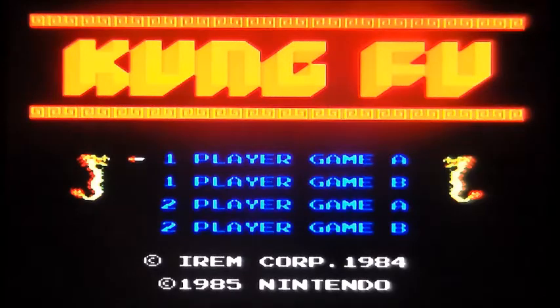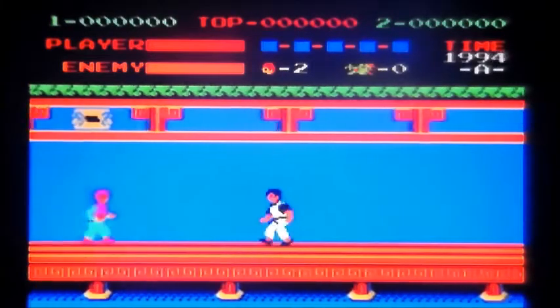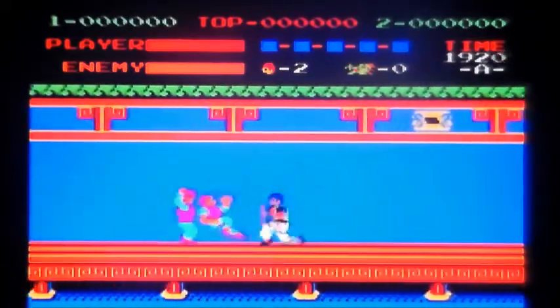This is Kung Fu on the NES. I almost said NES but I'm English so it's NES. Released by Nintendo in 1985, obviously based on the arcade machine that wasn't of the same name — it was Kung Fu Master in the arcades, released in 1984.